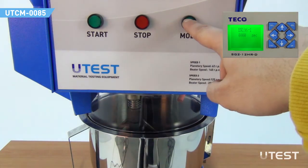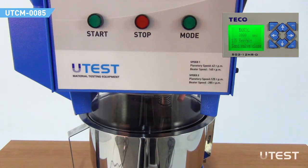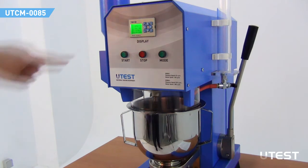For manual mixing, switch to manual mode by pressing the mode button. Use the left arrow key to select the speed. Open and close the sand dispenser by pressing the down arrow key. The sand dispenser can be controlled during an ongoing mixing operation.